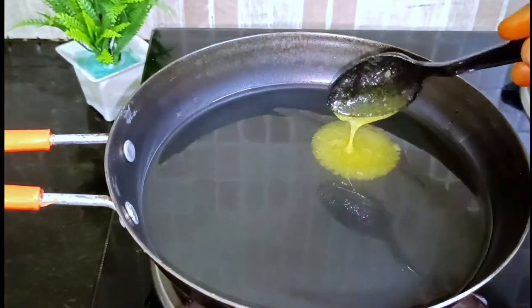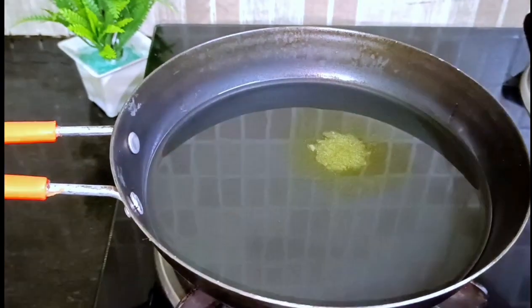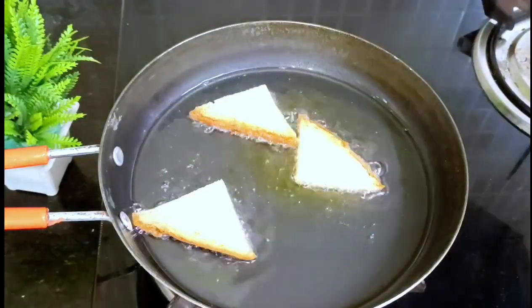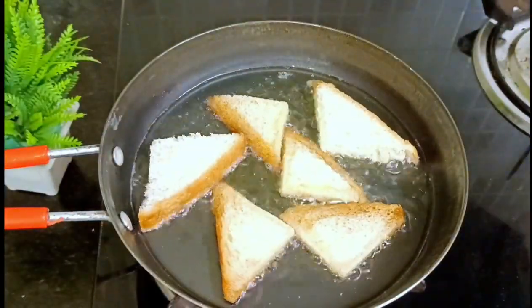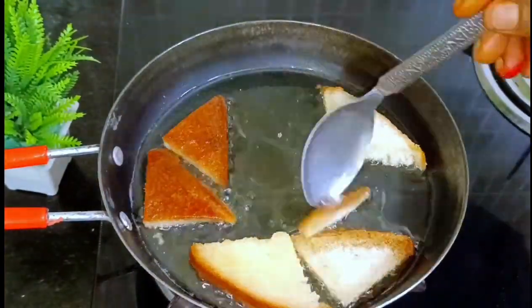Then add 1 tablespoon of soy sauce. If you add the bread to the oil, it will have a taste of the oil. Cook the bread on medium flame until it turns brown color.